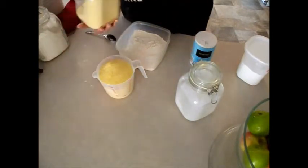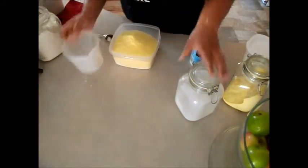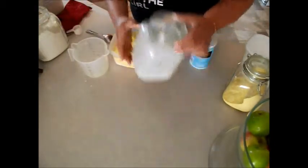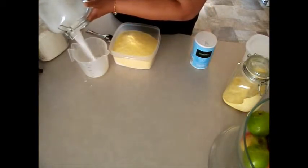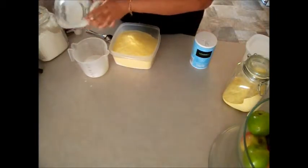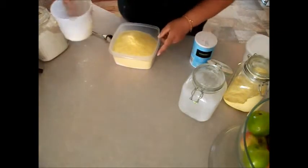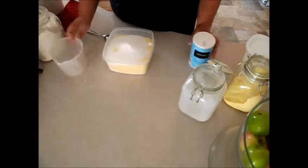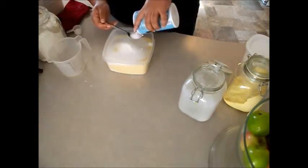One cup of sugar — I need to refill my sugar, my kids haven't filled my sugar. If you don't like really sweet Jiffy cornbread, you can adjust that. Pour that in there. You need about two teaspoons of salt — I just got a regular spoon.